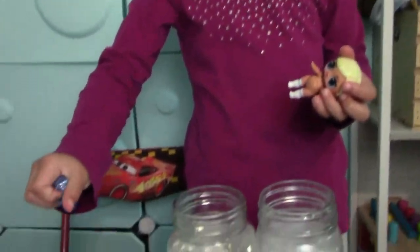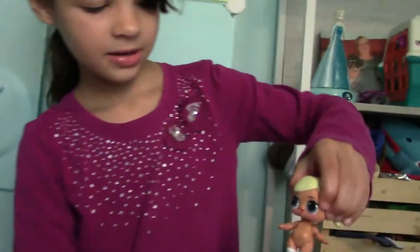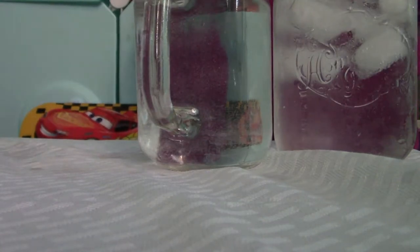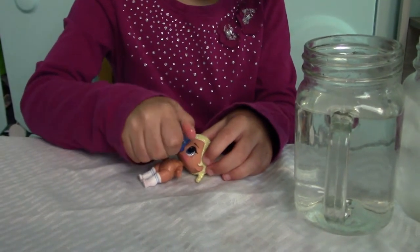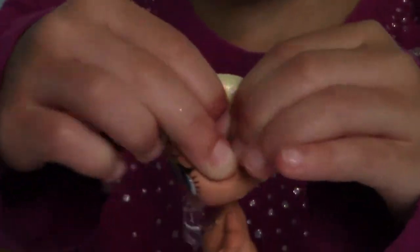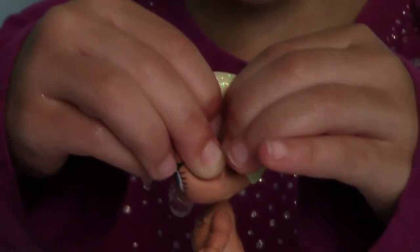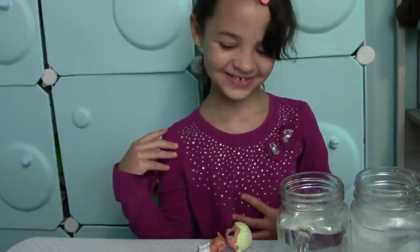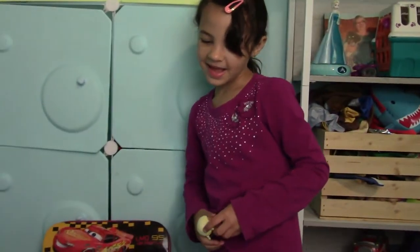We're going to put it in water. Here, I'll do that — there's the other one. She's nuts. I actually borrowed her, but she did have everything. Bye guys, thanks a lot.